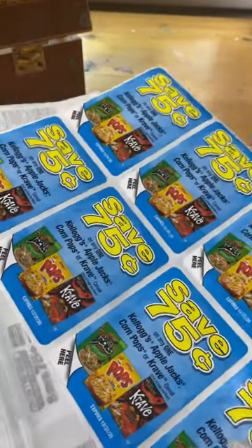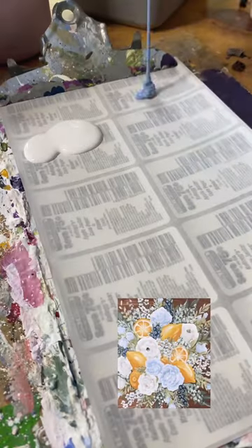A lot of people ask what I use for my paint palette, and I just use the back of some sticker coupon papers that my aunt had. Instead of throwing them away, I just reused them.